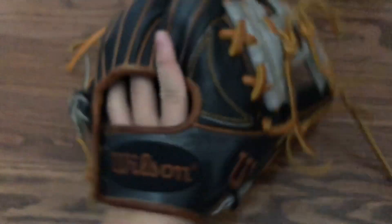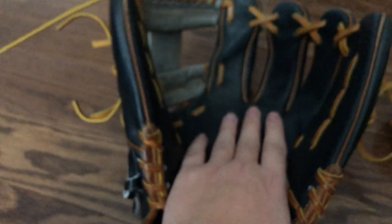This is the pocket. It has this piece of leather — the J27 also has this — that makes the pocket stronger, the fingers wider, and the palm a lot flatter, which I like.